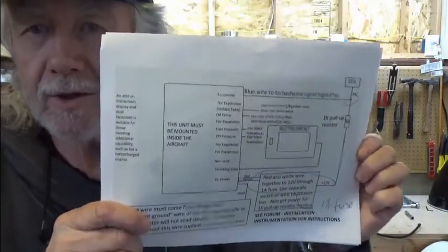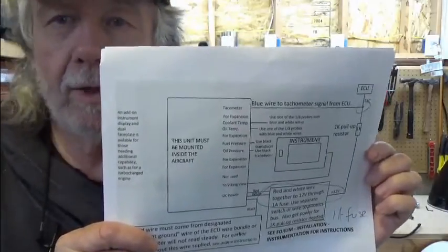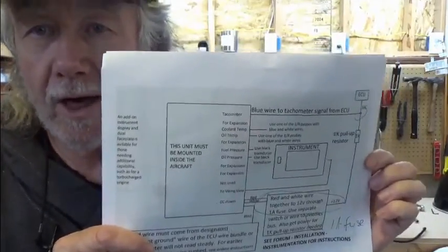Be sure to study your schematic and verify that those are the connections you have made.